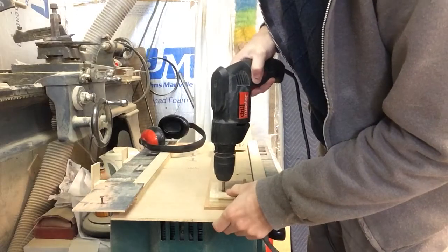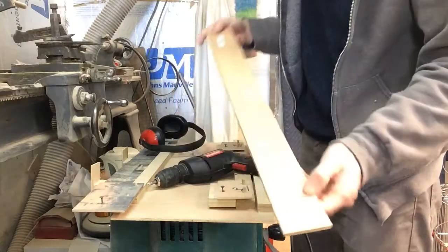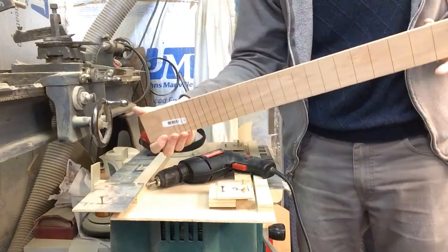Remove the screws and now this fretboard is ready to be glued to a neck and then trimmed up to fit the neck and then have the frets put in.